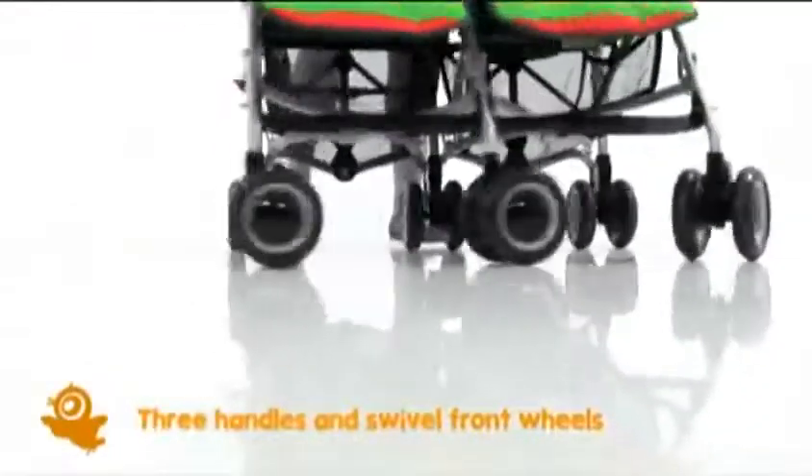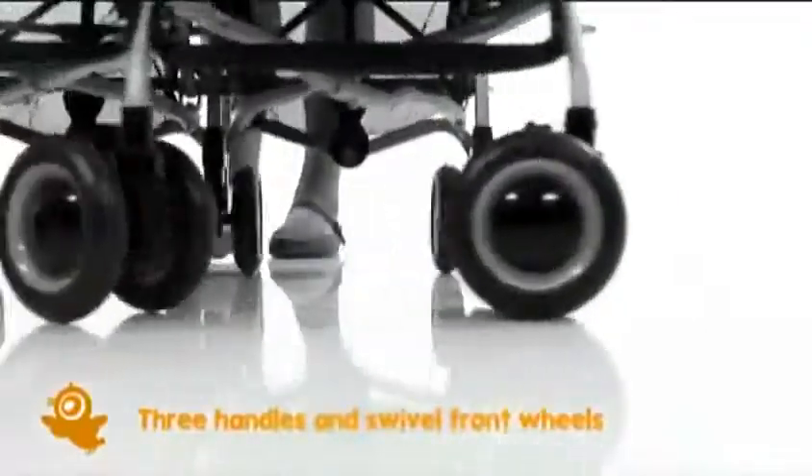The lockable swivel front wheels and the third handle just here mean tight corners and narrow spaces aren't a problem. Pretty nifty, eh?